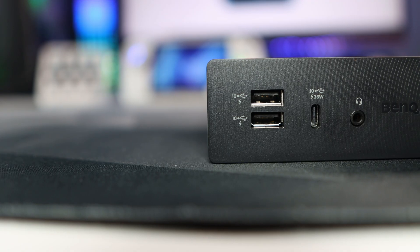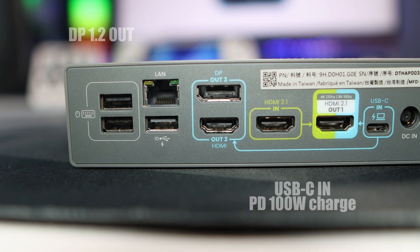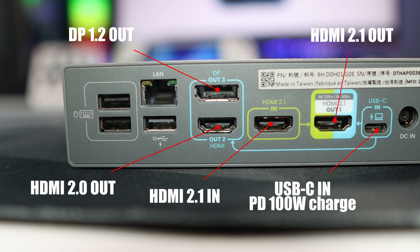On the dock at the front you have two USB-As, a USB-C, and a 3.5mm jack. On the rear is an ethernet port, three USB-A ports, one HDMI in, one DisplayPort out, two further HDMI outs, and a USB-C in.